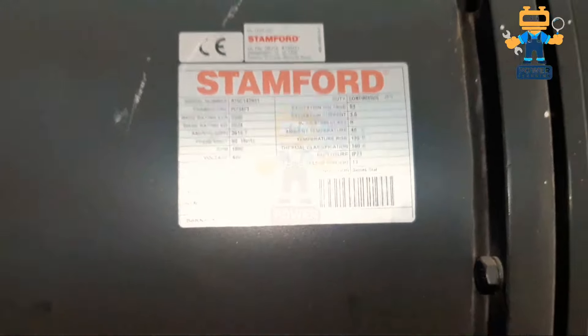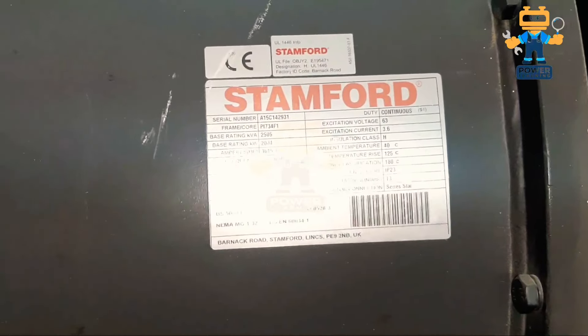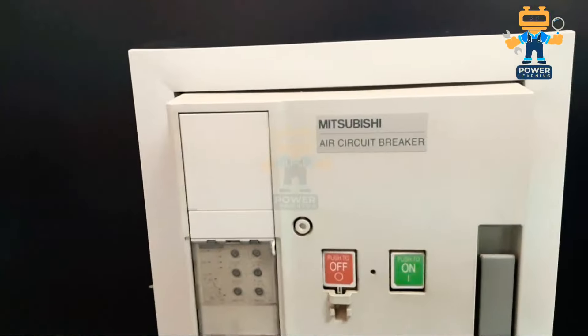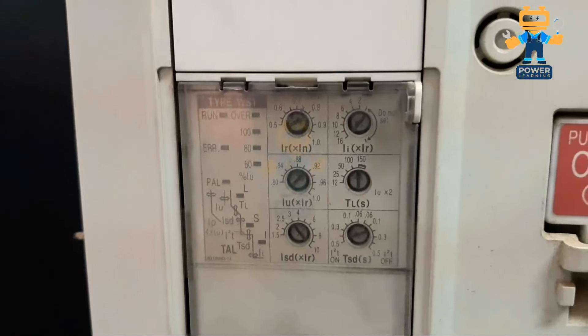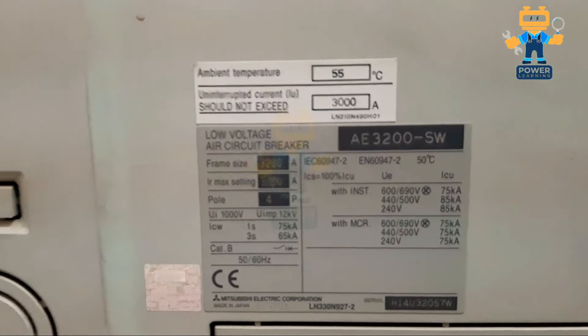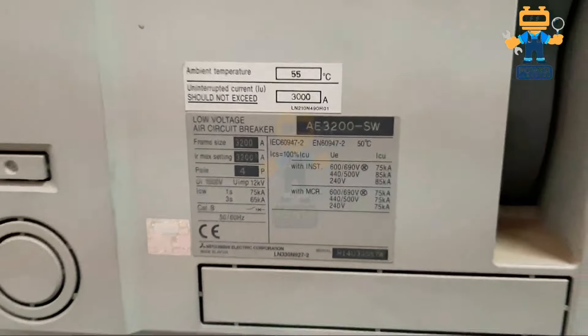Let's see the nameplate of our alternator. Here we have the alternator nameplate — I will adjust the flash of my mobile so you can see it. This is the circuit breaker I showed you previously — how it looks and how it works. These are the settings of the breaker from where you set the nominal and short circuit current protection. This is the nameplate of the circuit breaker — this is a low voltage circuit breaker from Mitsubishi.